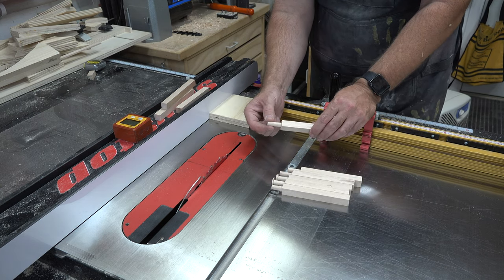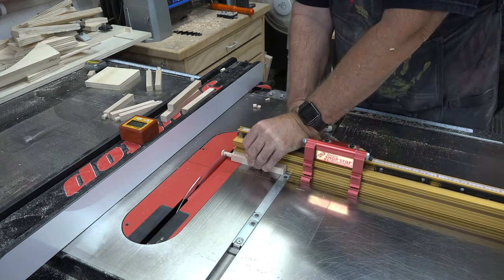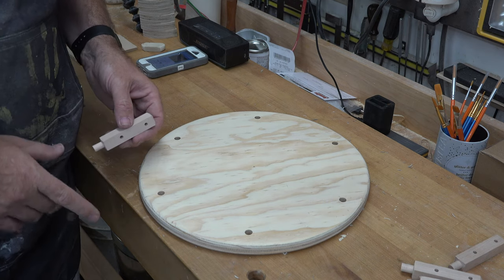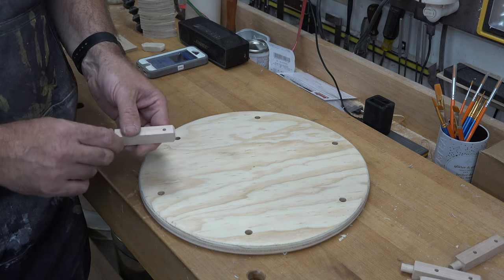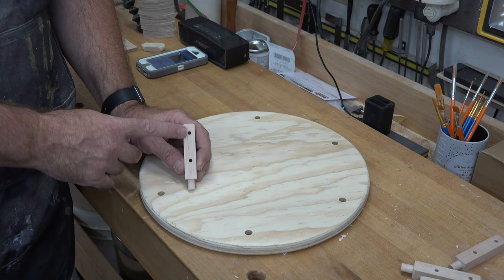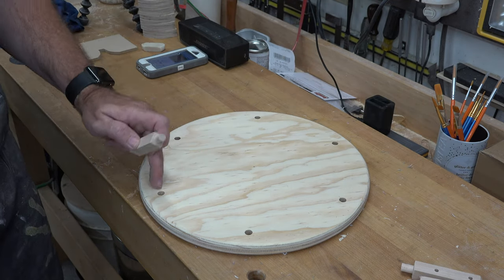I'll cut each individual fence post so that the turned three-eighths section is only five-eighths of an inch long, and the flat section is three inches long. I've also put a small 45-degree chamfer at the end of each post, done over the table saw rotating 90 degrees each time. I've also drilled a three-sixteenths diameter through-hole on one side of each post — one hole a half inch down from the top, and another two inches down from the top.